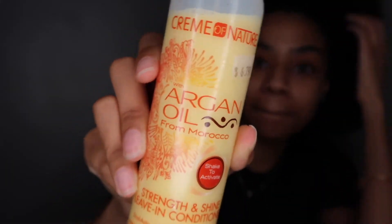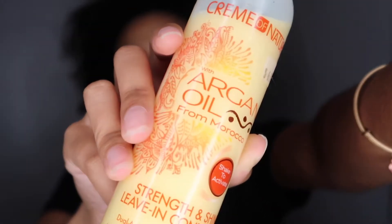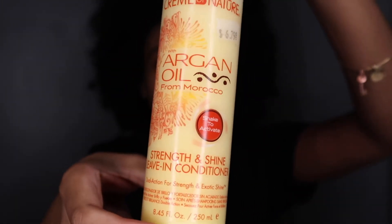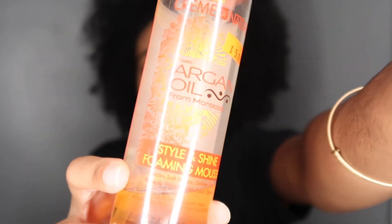So this is the leave-in conditioner I'll be using. It's a little dirty — don't judge me, you know how it gets messy when you're doing your hair. You gotta shake it to activate it. I really like this line of products — that's also what I washed and conditioned my hair with. I'll also be using their mousse, and then the Shea Moisture Coconut and Hibiscus Curl Enhancing Smoothie with silk protein and neem oil.